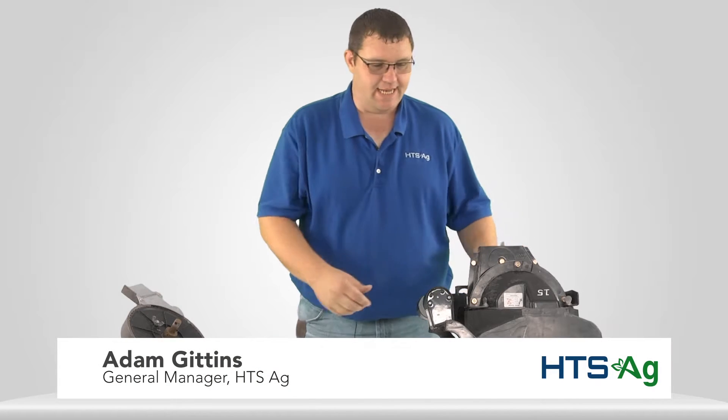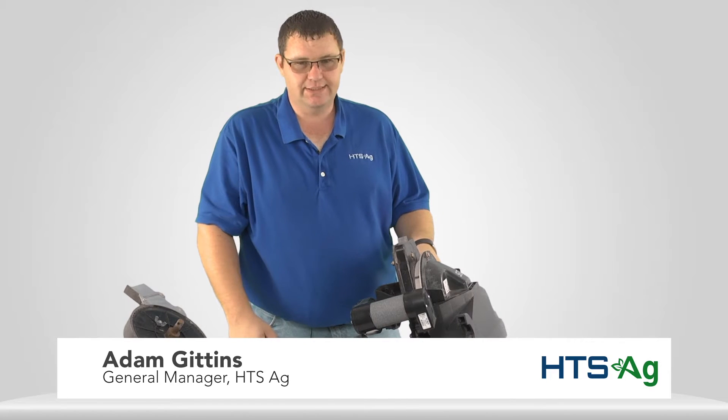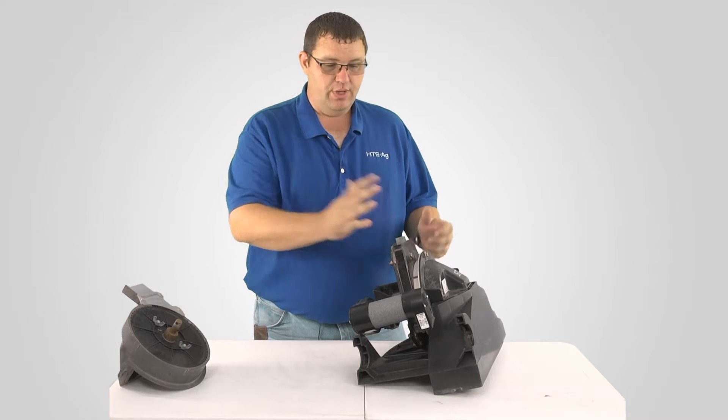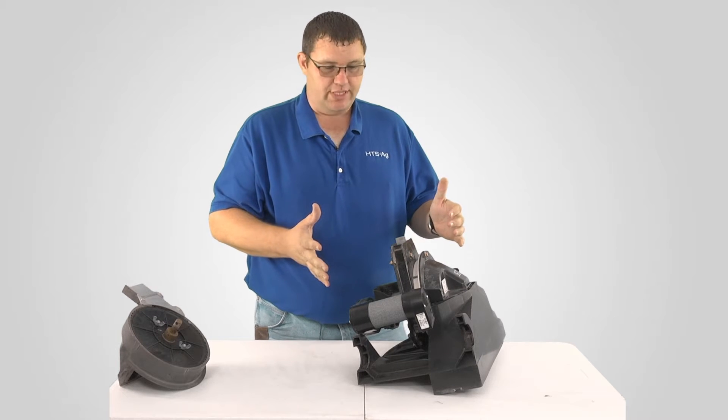Hi, I'm Adam Gittens with HTS Ag. What we're going to look at here today is the new SureDrive motor from Ag Leader Technology. This is an electric drive that's going to mount onto the planter and allow us to drive each individual row unit of that planter.